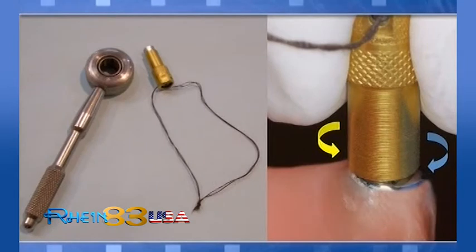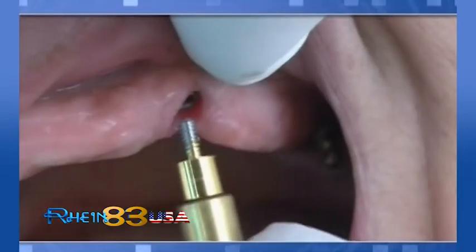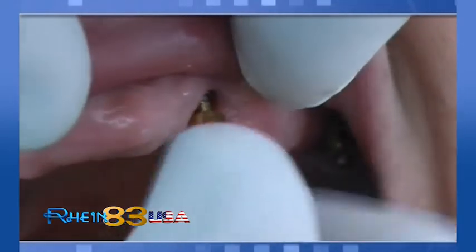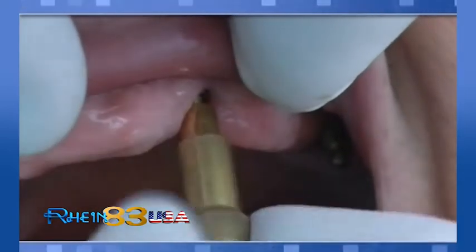When screwing the new abutments into implant threads, always tighten manually and then unscrew first, repeating this procedure at least three to four times in order to adapt the implant thread to receive the new abutment screw. The abutment screw is adjusted in this way to the implant thread without use of any additional tool, with very good stability.